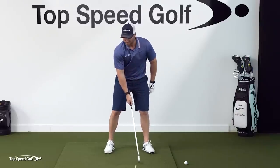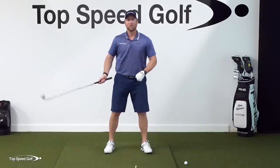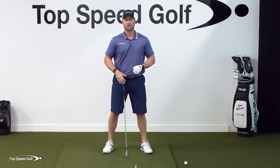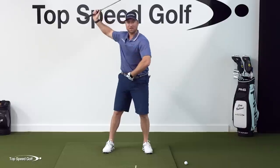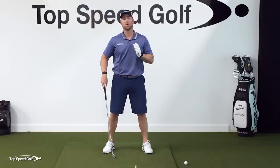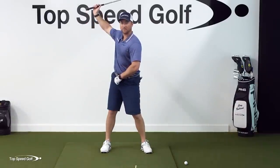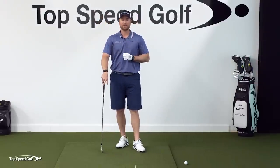You actually want to start your downswing when your hands are just about halfway back or about chest high. What's going to happen is the body is going to start first. If you wait until you're all the way at the top of your swing to begin your weight shift to the left, your transition is going to be lightning fast no matter what you do. From the top of the backswing all the way down to impact is only about a quarter of a second.